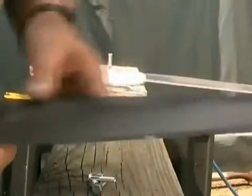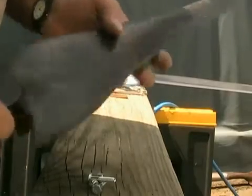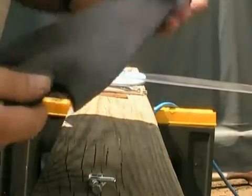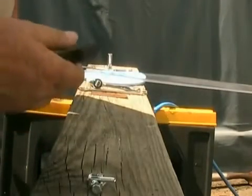Hi everybody, this is the Wind Turban King. I'm going to talk about assembling your Thermodyne blades and hubs today, and I'll make this as quick as possible so that you totally understand it.